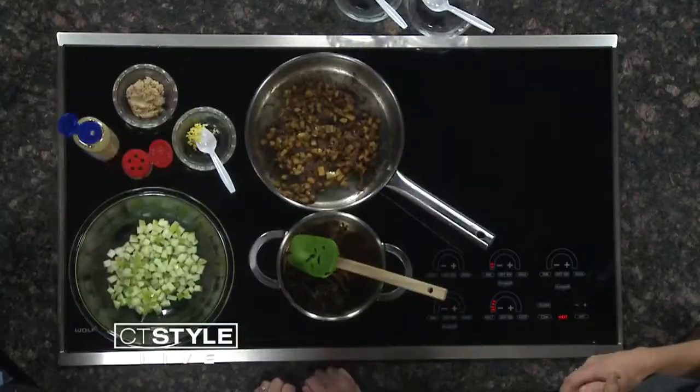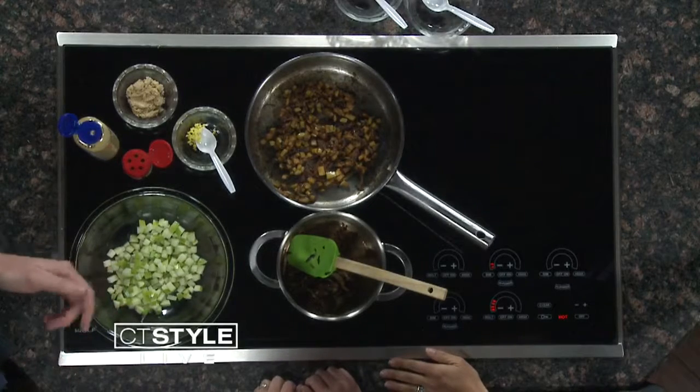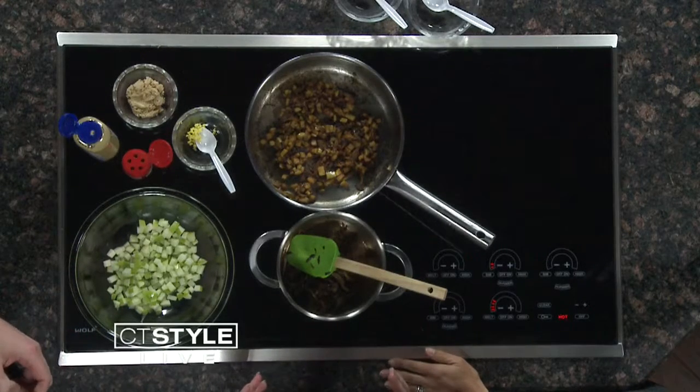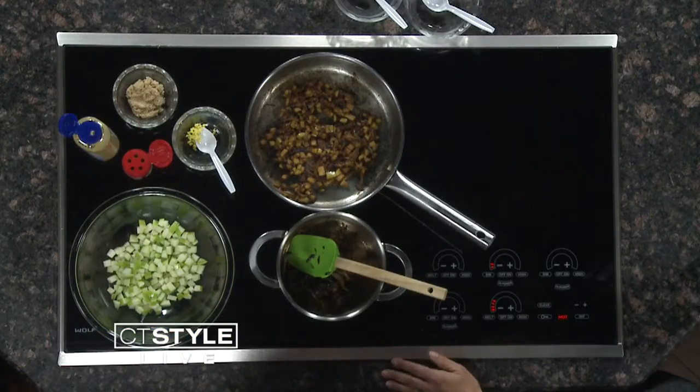It sounds like a relish, kind of. It sounds like you have to be a cowboy — "you got that chutney over there?" So chutney is basically just a fruit, a sweetener — I'm using brown sugar — and then some sort of acid. Today I'm using apple cider vinegar and lemon juice. It's a great balance between savory and sweet, and you really just put it right on the turkey like you would gravy.